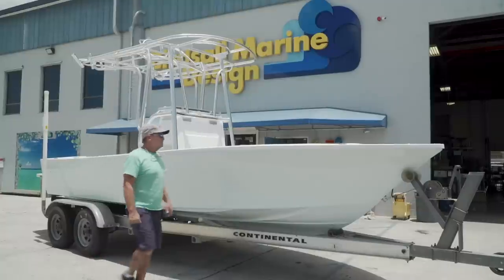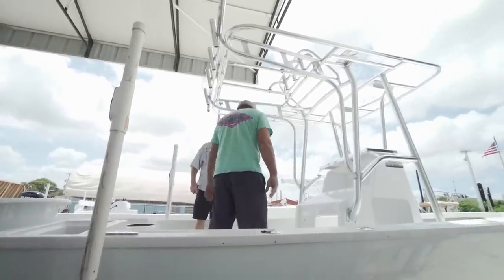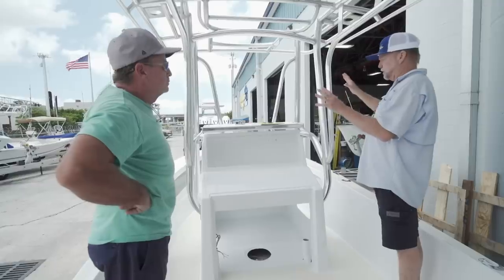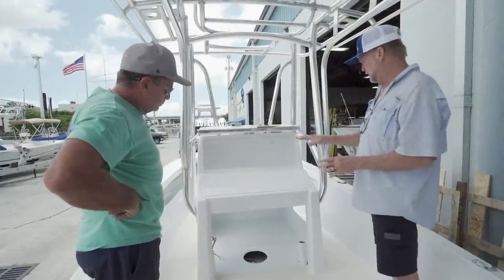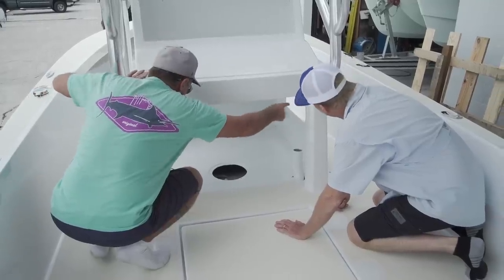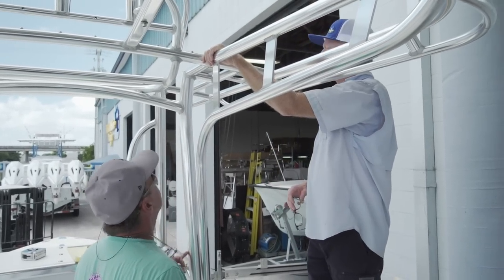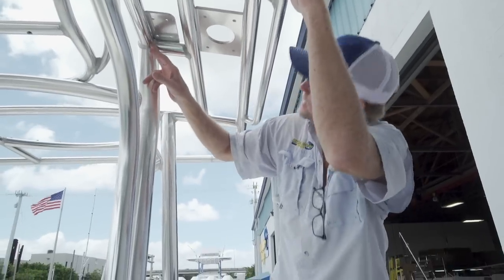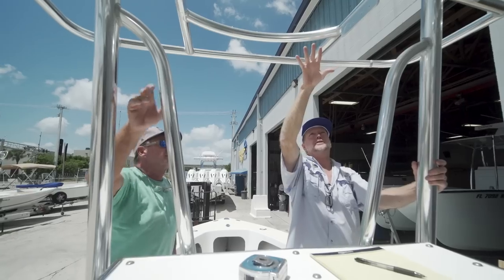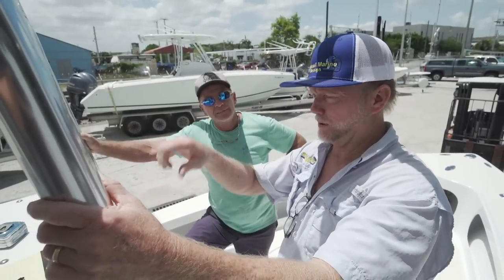Chris and his father Randy dropped off their 20-foot Sea Craft — a project they've been working on for quite some time. We went over quite a few things they were interested in having done. They had an existing T-top that rolled into the side of the console, and they were concerned about the load bearing solely on the console possibly needing some bracing. The top also wasn't really set up for wire passages through the aluminum tubes, so we went over ways to get that taken care of.